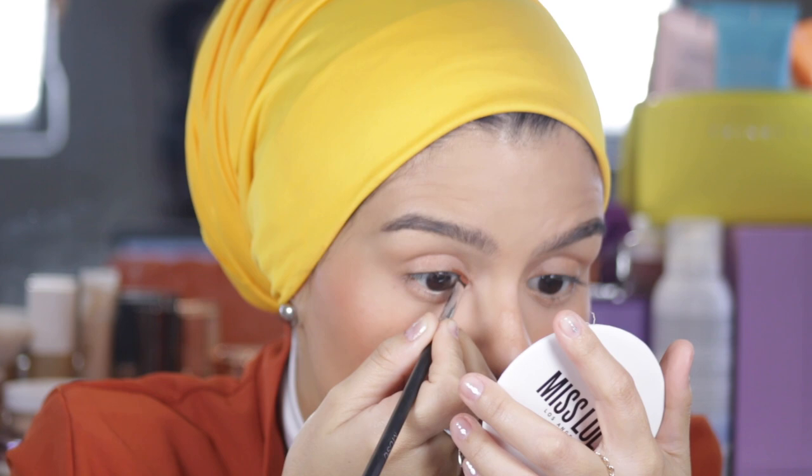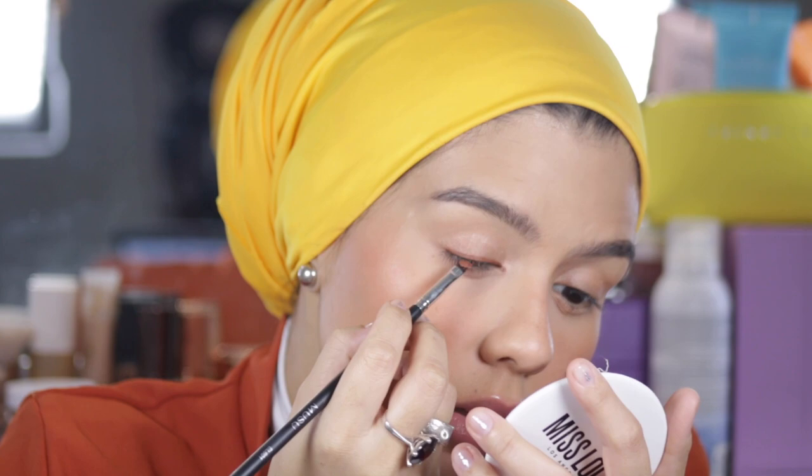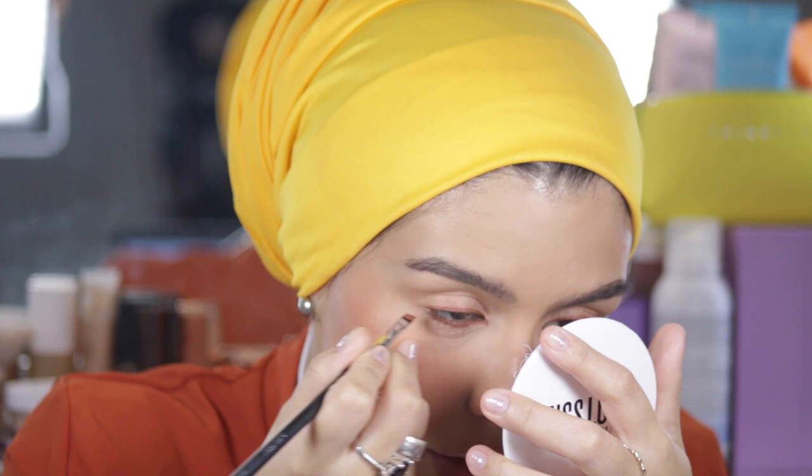I'm going to try a foxy eye — I'm going to line the inner corner. Now in the inferior waterline, we add a little bit of True and then we smudge it with a little bit of Fortitude. With the same eyeliner brush, I'm going to do this here in the waterline. It's so creamy and it doesn't itch my eye — so pretty.